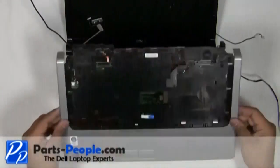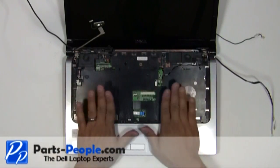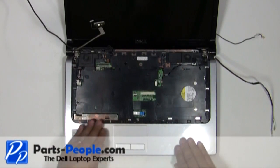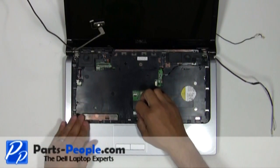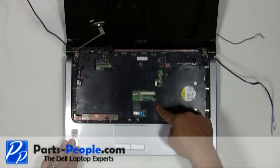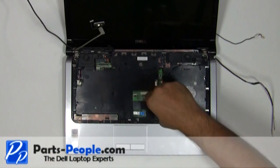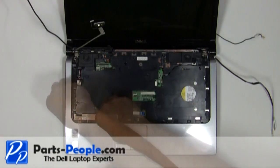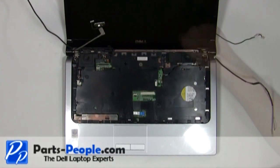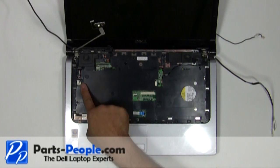Replace the touchpad palm rest onto the base assembly while snapping the edges down. Replace the ten screws holding down the touchpad palm rest to the base assembly. Plug the touchpad cable in and plug the speaker cable in.